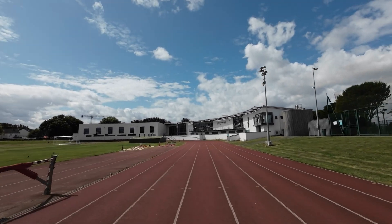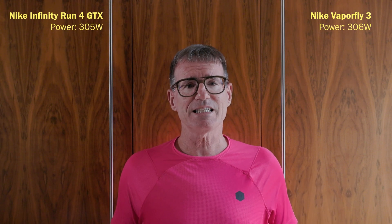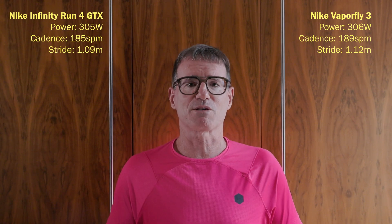In other words, I was putting less power into the Vaporfly 3s while running at the same pace. For the data comparison I'm picking the middle two laps of each seven-minute block, cutting off the start and end. The power was 305 watts in the Infinity and 306 watts in the Vaporfly 3 — pretty much identical. Cadence was 185 steps per minute in the Infinity and 189 in the Vaporfly 3. Stride length was 1.09 meters in the Infinity and 1.12 meters in the Vaporfly 3. Multiplying the two together, I was going faster in the Vaporfly 3s.